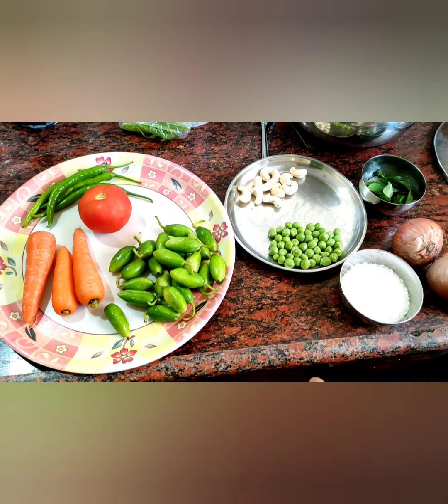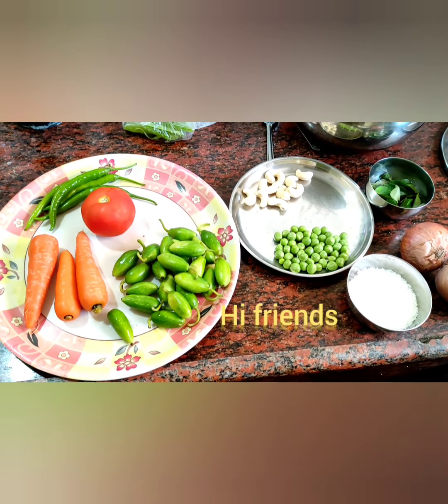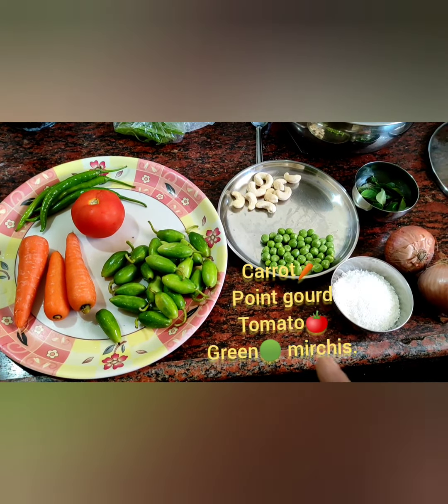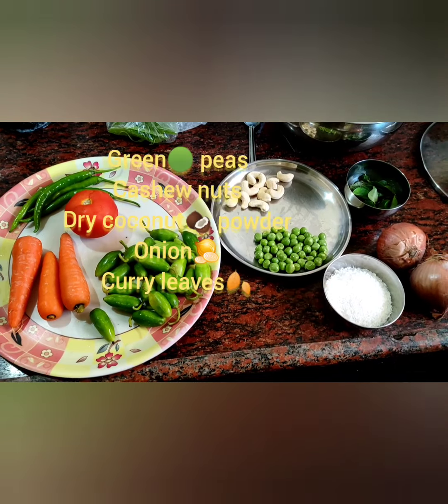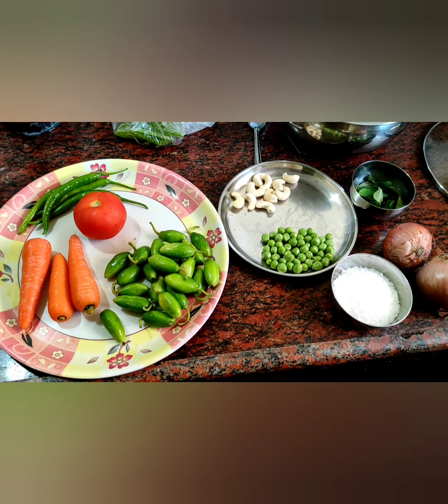Good morning friends! Today, very special, different, high energy recipe. Ingredients: carrot, thindora, point guard, dhundakha, tomato, green chili, green peas, cashew nuts, coconut powder, onion, curry leaves. Watch it friends!